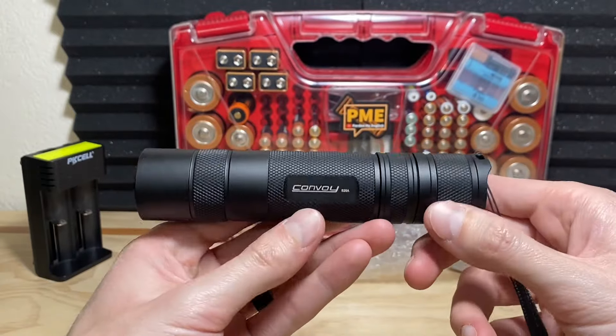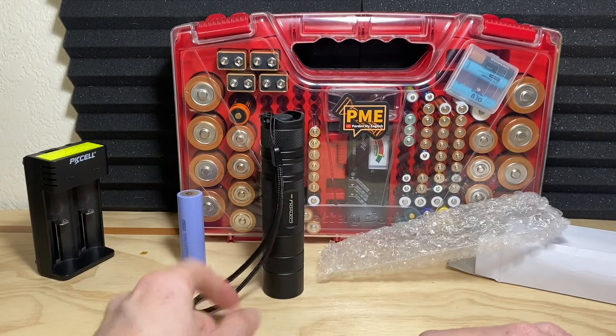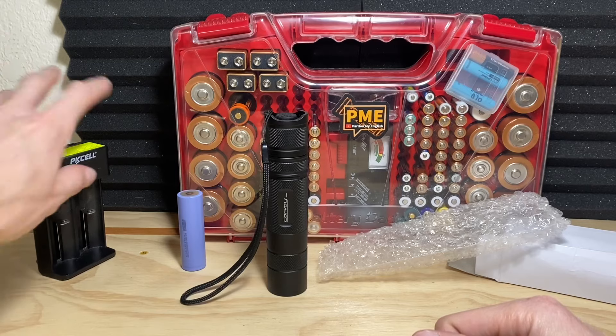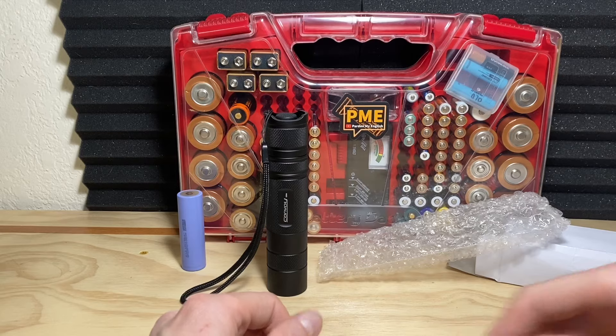Really good flashlight here from Convoy — one of the largest batteries I've ever seen. I hope this video gave you a good look at it. If you have any questions about this flashlight, put them in the comments and I'll try to get to them as quickly as I can. Thanks for watching, hope you have a good rest of your day — God bless you, and I'll see you in the next video.